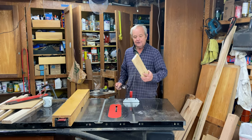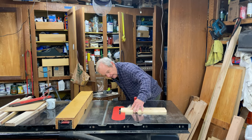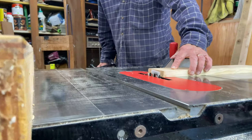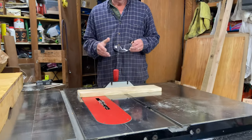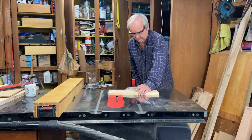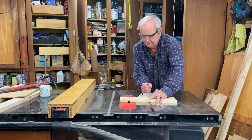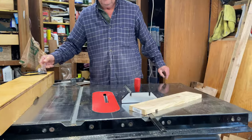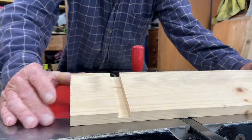I'm going to crosscut a dado in the bottom surface of this piece of wood. I have set it up such that the blade comes up about three-eighths of an inch, and that will be the depth of our cut. And there's the dado — flat-bottomed, perpendicular sides.